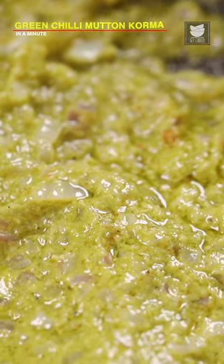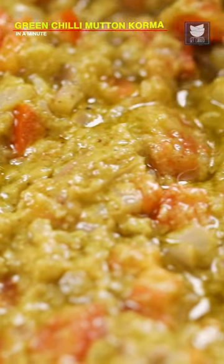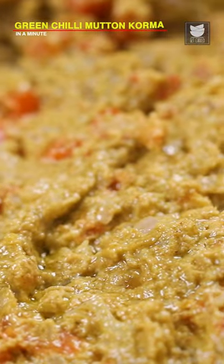After cooking the green chilli paste for a minute, I'm going to add tomato. The tomatoes have gone soft. I'm going to add the coriander paste. After cooking the coriander paste for 2 minutes,